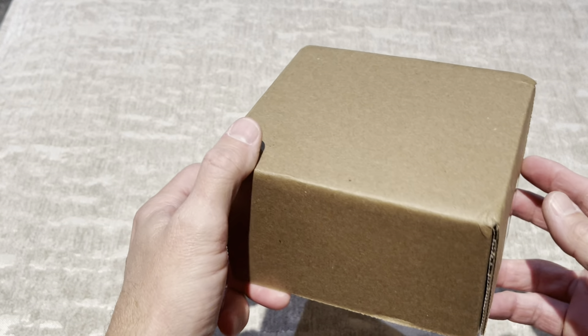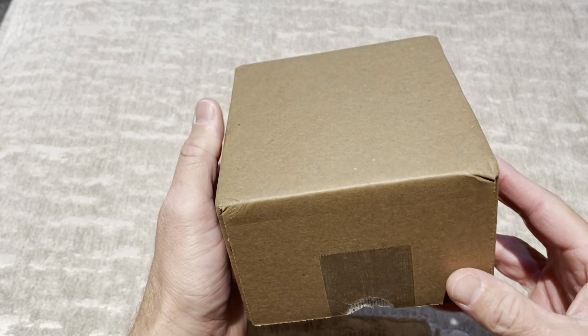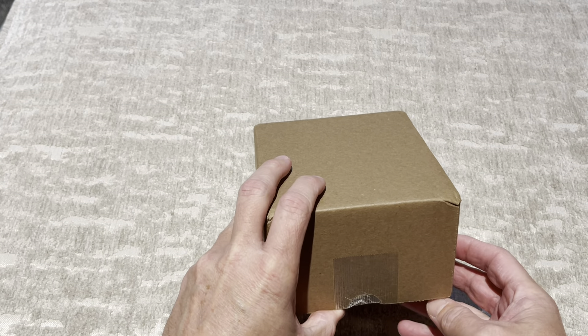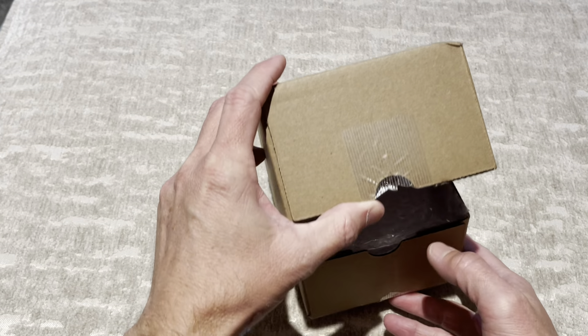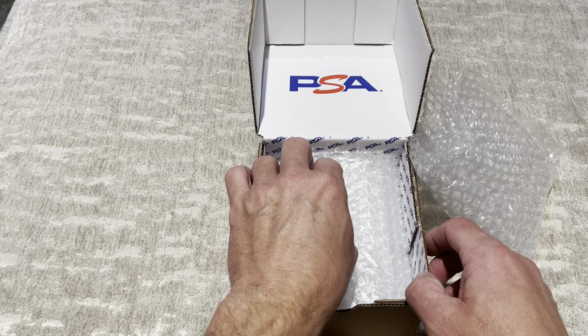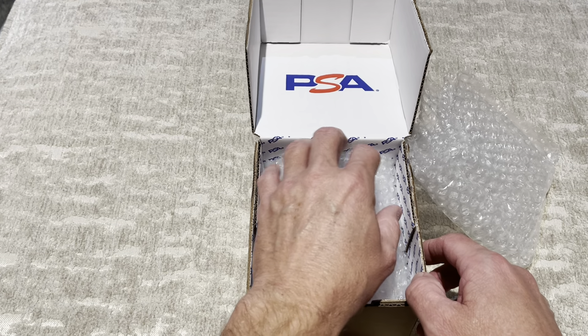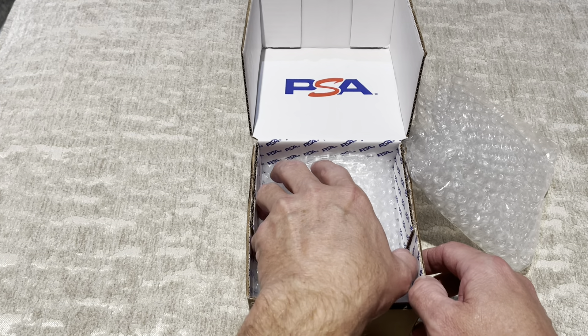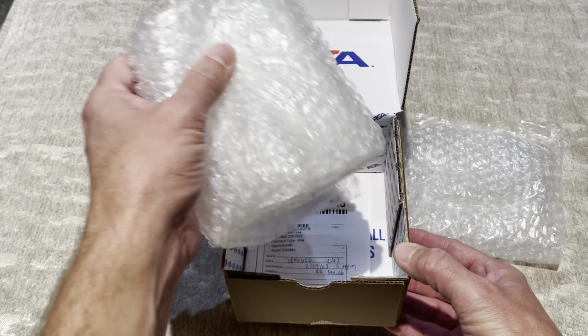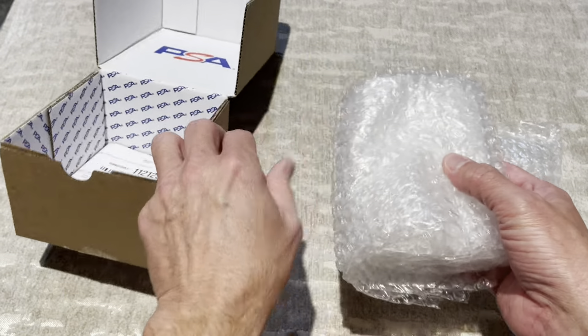This is going to be a very short video. I've been waiting for this box. This is the Mickey Mantle 1967 grade. If anyone remembers my previous video, this was a cello pack that I had. The cello pack was graded an 8 by PSA — I don't know when they actually had the grading, but it was an 8.